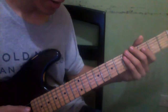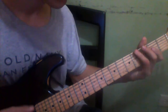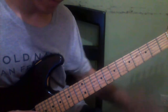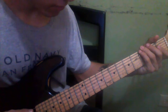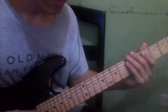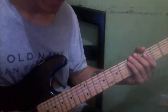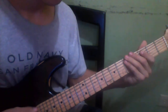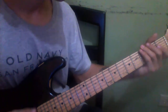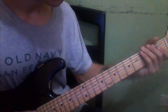Then the same exact thing again. On the third time you do this, you're going to play exactly the same, but you're going to wait a little bit more. So everything would be like: do, do, do, do, do — then again — do, do, do, do, do, do.